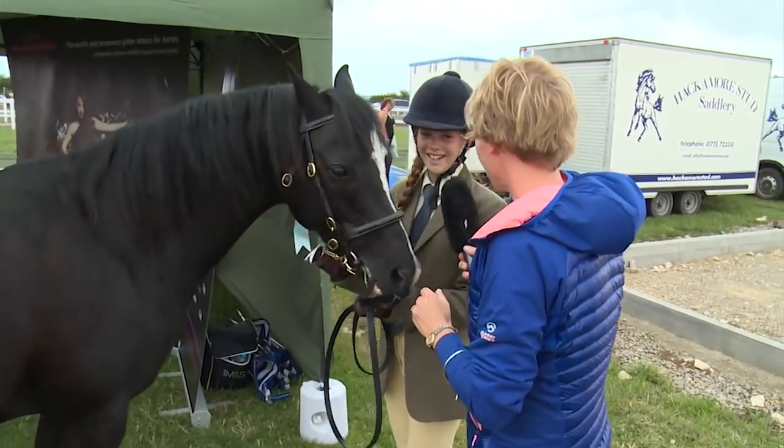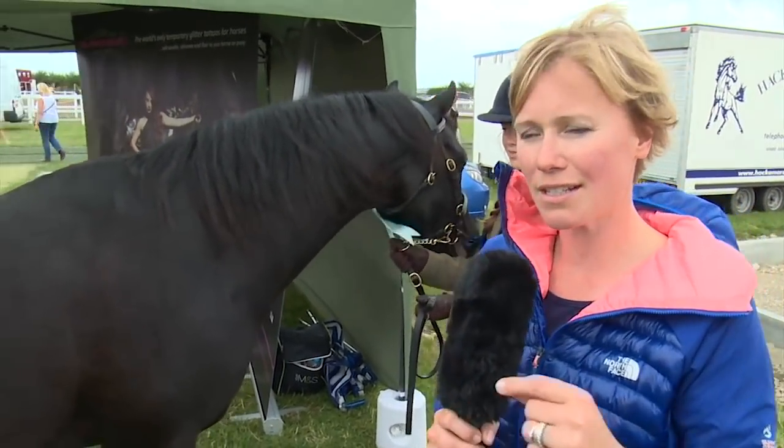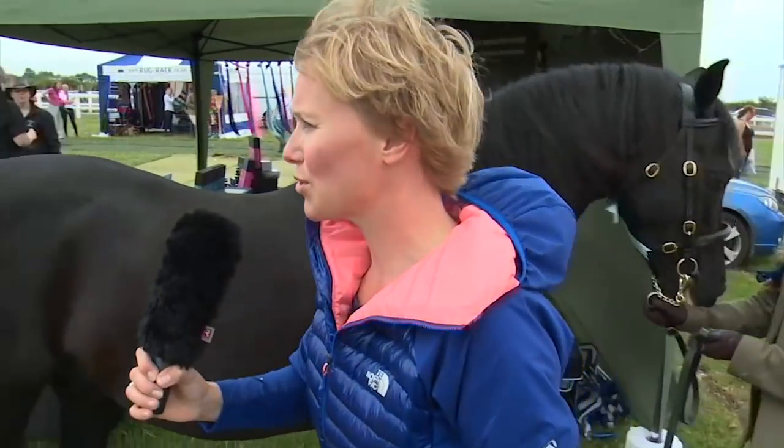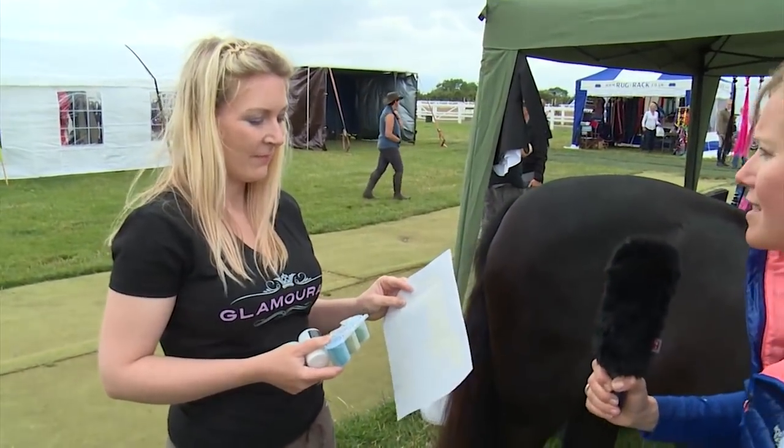We have Rosalind — hello Rosalind. And this is Nigel. We have chosen Nigel because Nigel is a lovely glossy dark colour. Sally is going to demonstrate how this works. Tell me first of all how it does work, Sally.